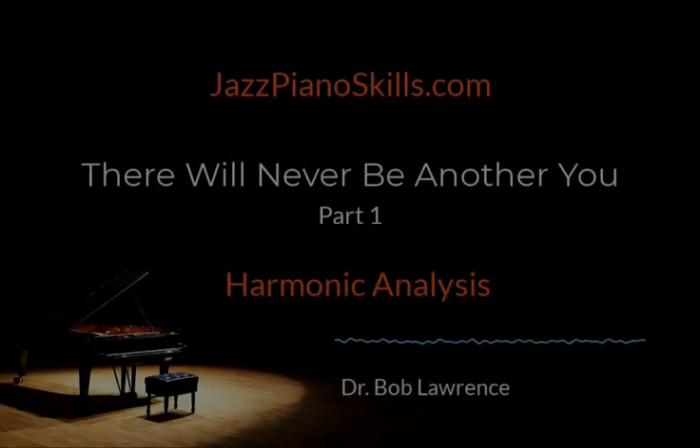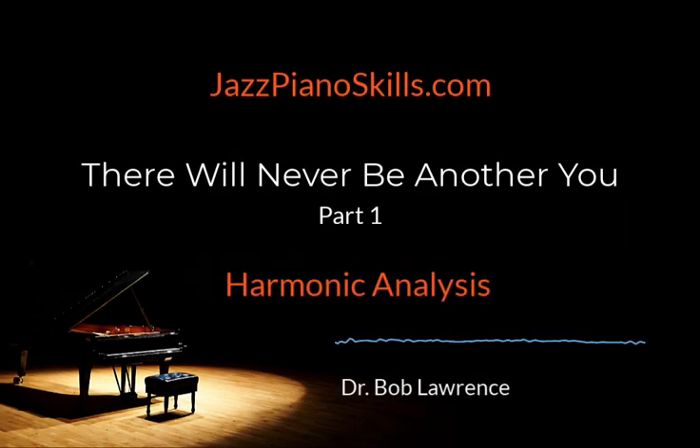Welcome to Jazz Piano Skills. I'm Dr. Bob Lawrence. It's time to discover, learn, and play jazz piano.